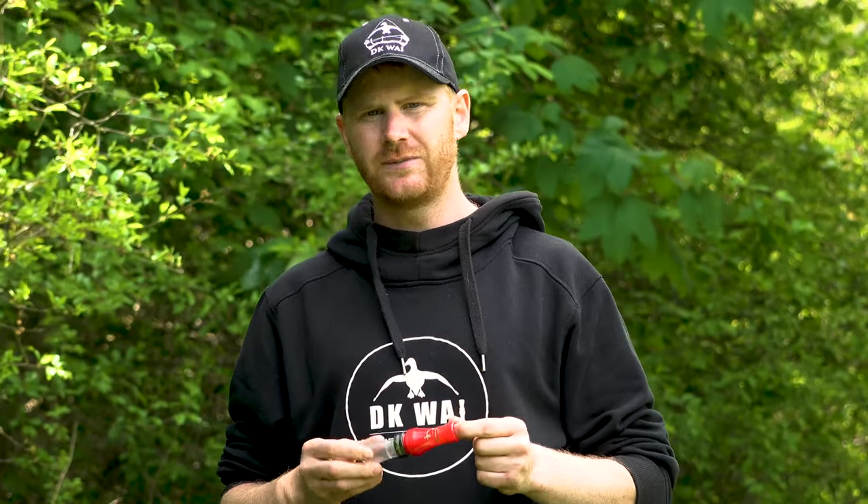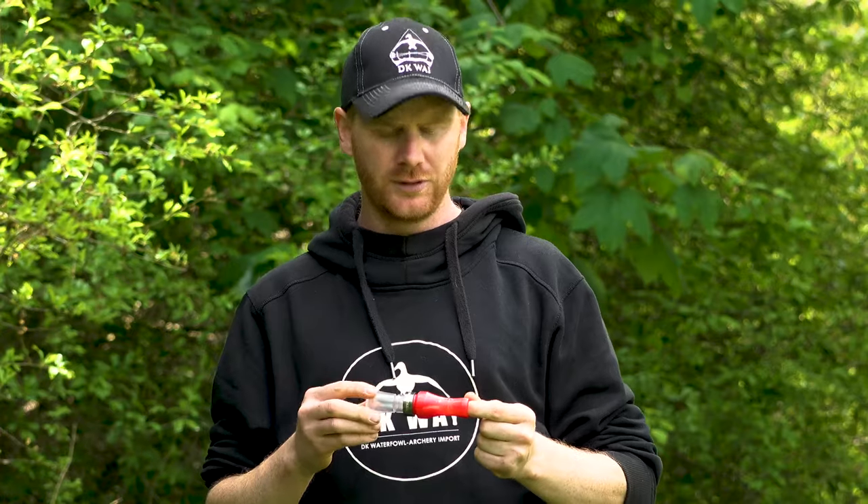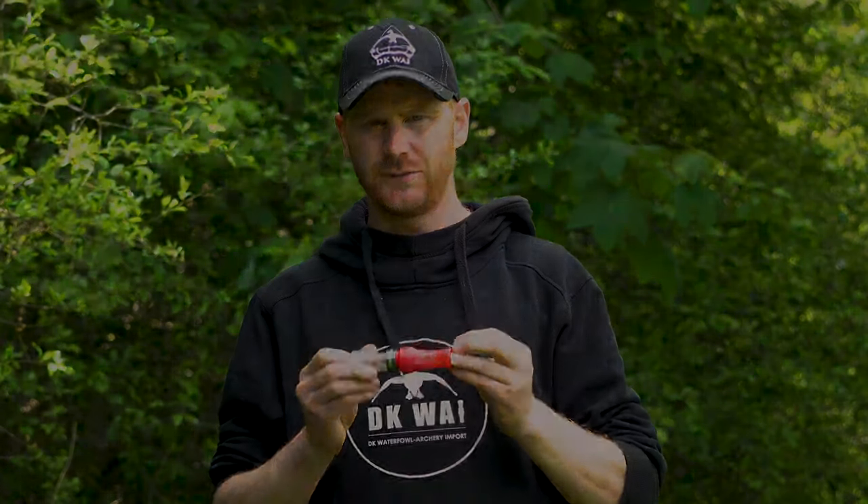You might see that there are a lot of different calls on the market. I prefer plastic calls instead of wooden calls. The reason for that is that you get a lot more variation in sound and you can reach much further out with a plastic call instead of a wooden call. It might be easier to blow into wooden calls, but you don't get the same sounds and you will never get as far out as with this one.